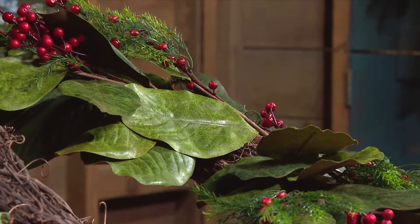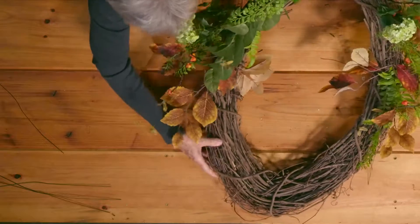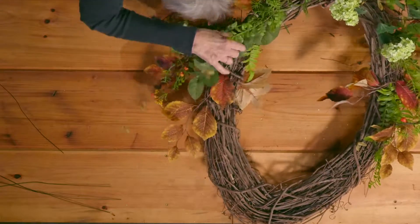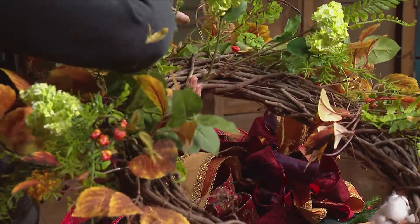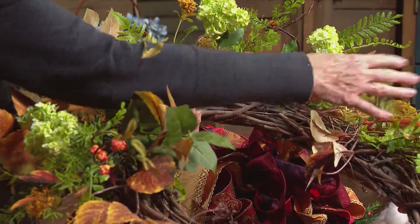Now we move to fall. We have wreaths on our doors in the fall too, so let's go from December to November. Here's another oval grapevine wreath - staying on trend. Some silk and plastic stems have been pre-added from the store. People won't know from a distance. This one is more complicated to make and requires far more material, but the basic design principles are the same. It's going to be filled halfway around from top to either side.